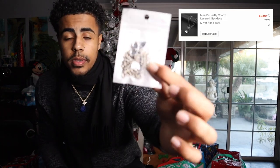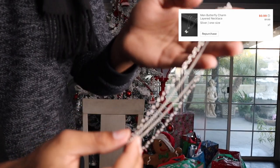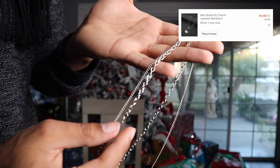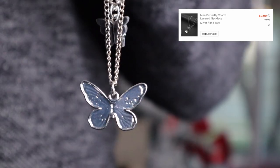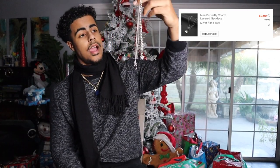Next we got a silver butterfly necklace. I thought it looked nice — I always rock butterflies so I didn't see anything wrong with it. It actually comes with two pendants. The material is pretty basic, like what you'd find at Claire's, and I'm not sure how fast it'll change color. But I think this one will give you your money's worth for a while. Really dope — I approve.